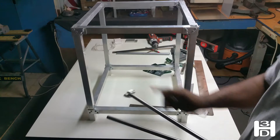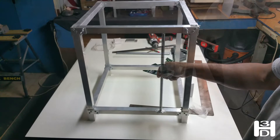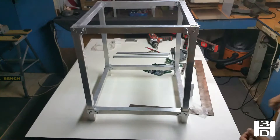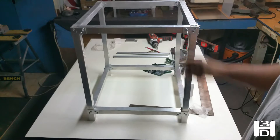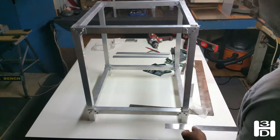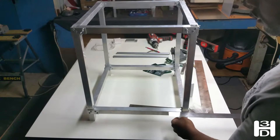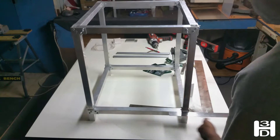They'll sit in the end and they'll mount on the top and bottom of the frame like so. Now the placement of these at the rear of your printer, or rear of your frame, you want to measure two and a half or two and three quarter inches from your break.